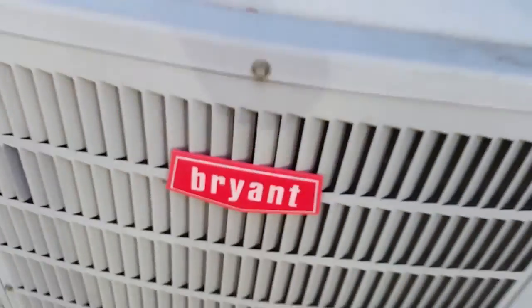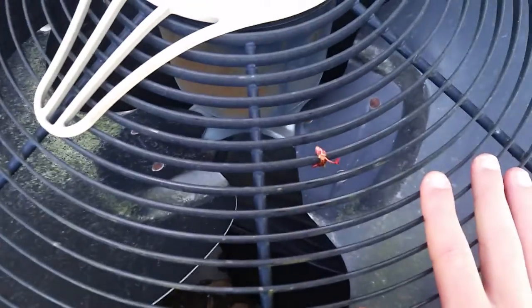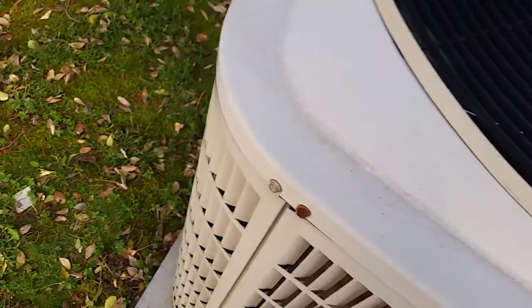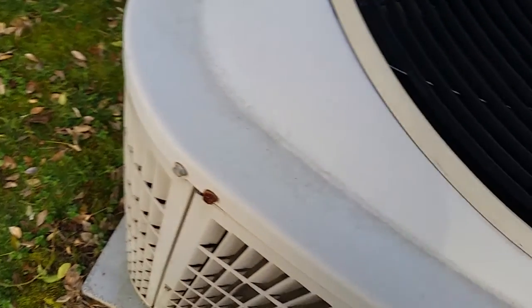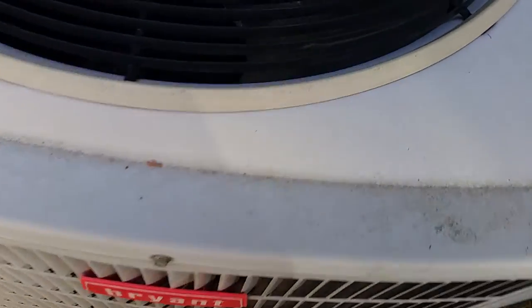I like that logo. As you can see, it's not running right now. It just fell into the unit. It's got the Copeland Scroll Compressor — I've heard of it on YouTube. It's got a compressor sound blanket, that's why I don't know for sure.